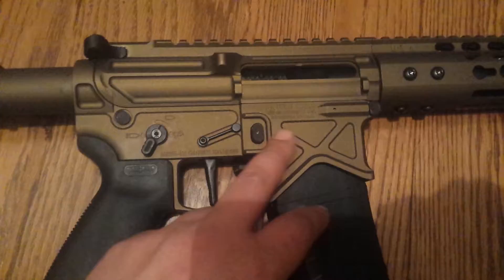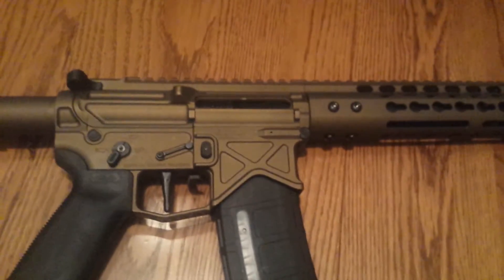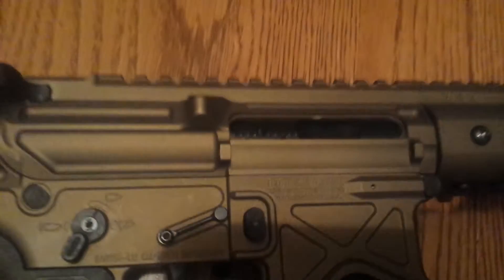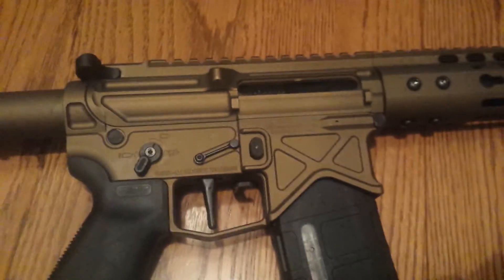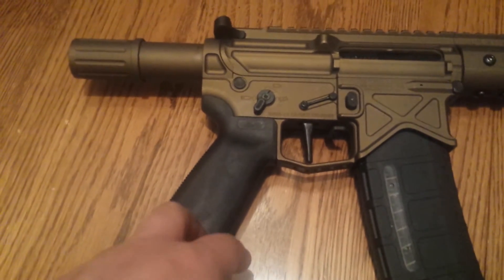Spikes Tactical mag release — those are the Bullet ones. The grip here is the rubberized Magpul.